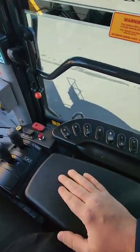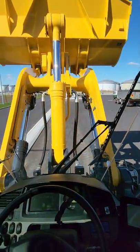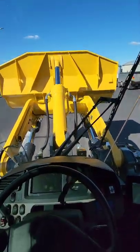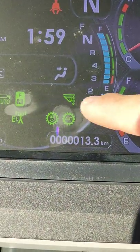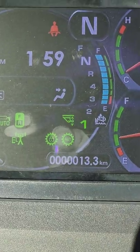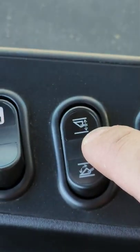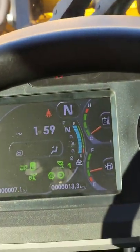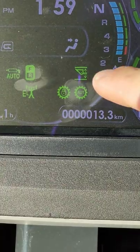Now say you want to set the bottom part for the bucket. We're just gonna bring this all the way down. You can see we've got the setting on and the line at the top. Now we want to set the bottom height stop, so we're gonna hold this button down. You can see a line has appeared on the bottom.